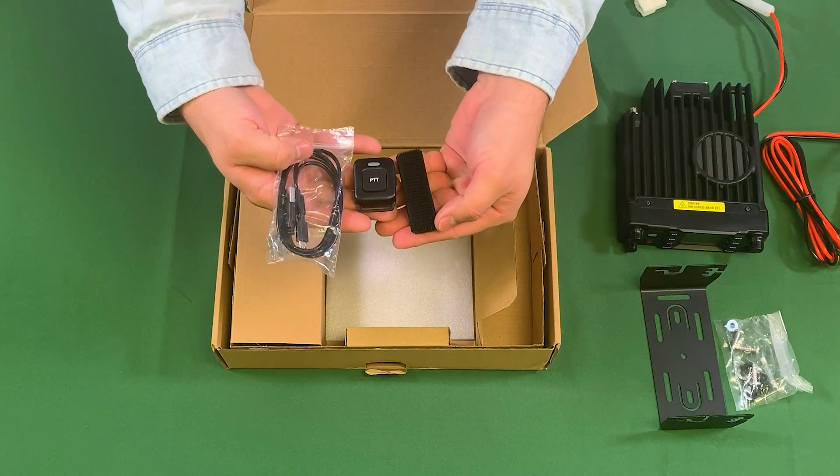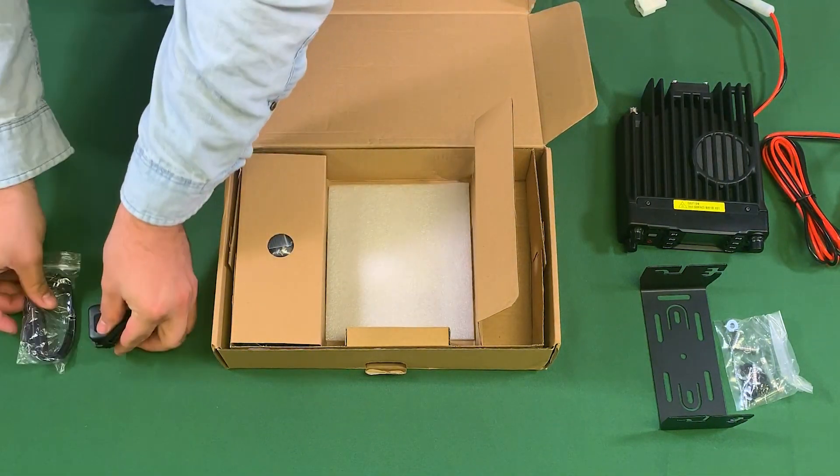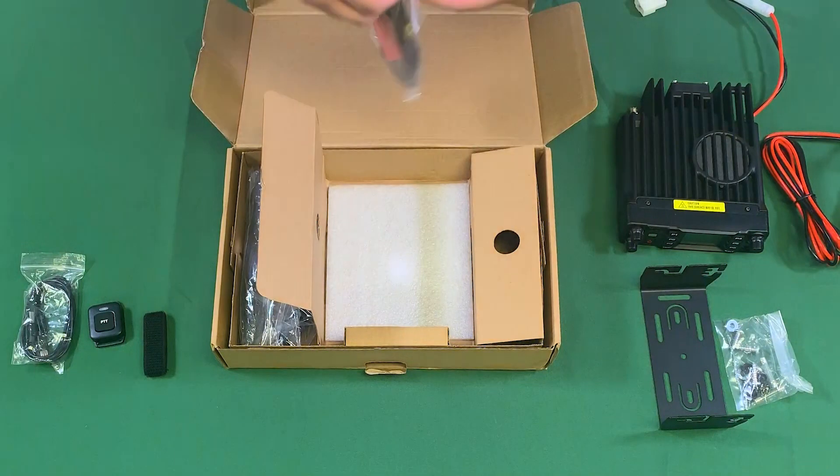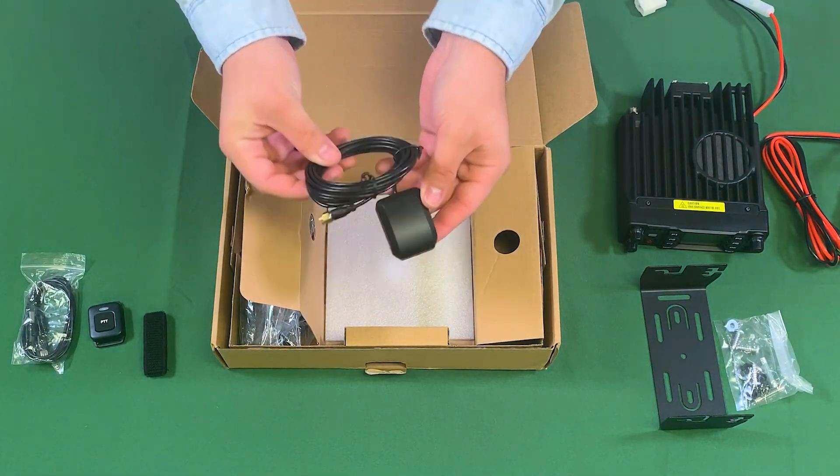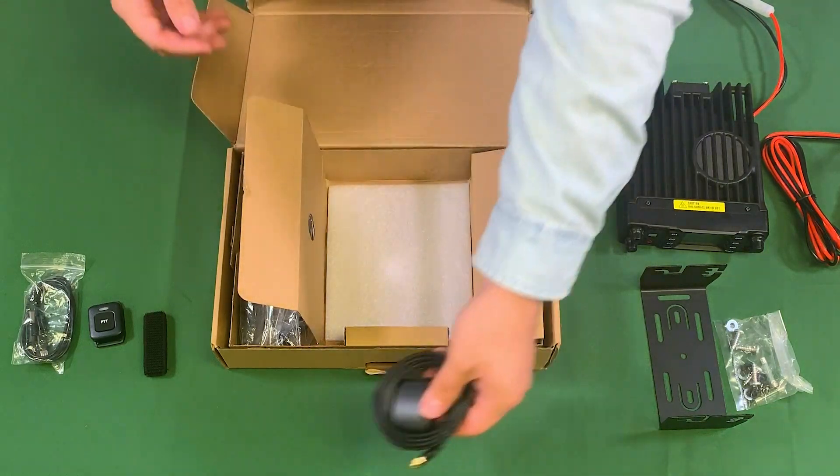This device is Bluetooth enabled and will connect to other Bluetooth devices. They have also provided a GPS antenna. If you don't want to use GPS, the unit will work without plugging it in.